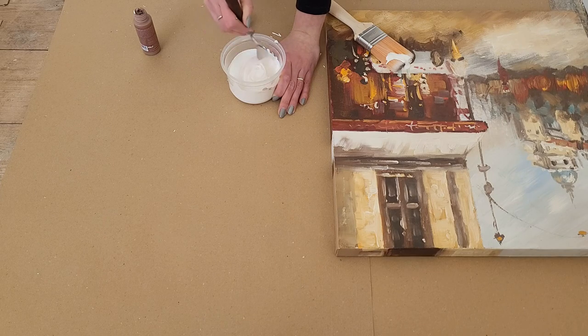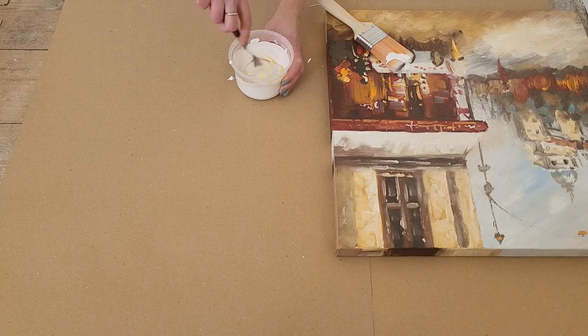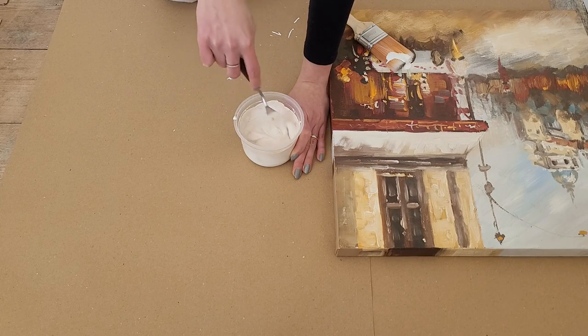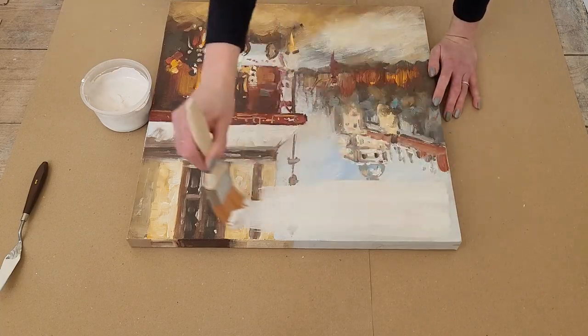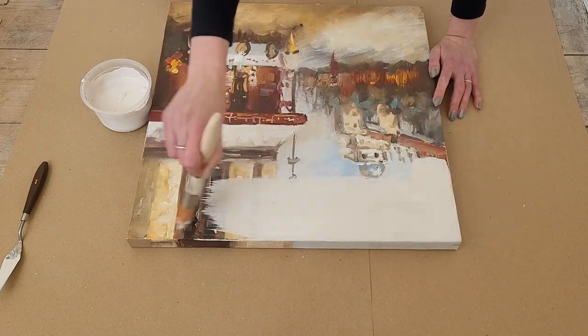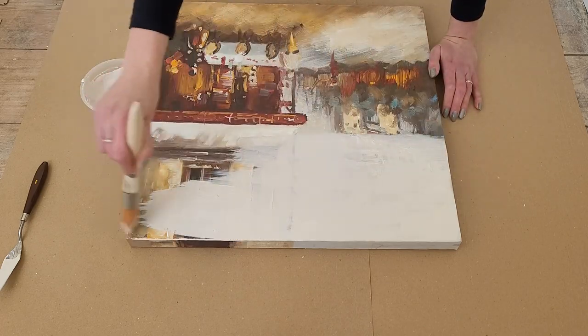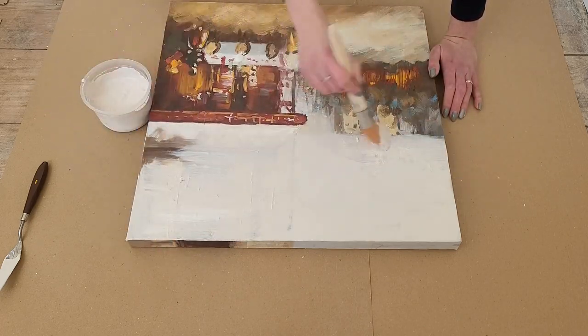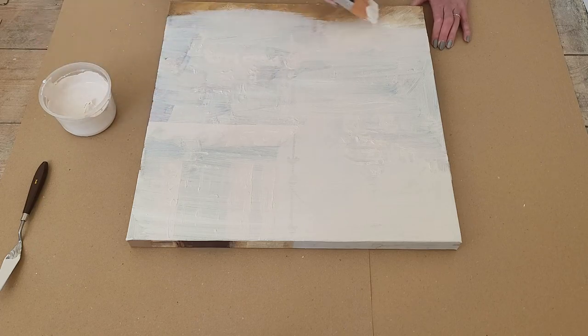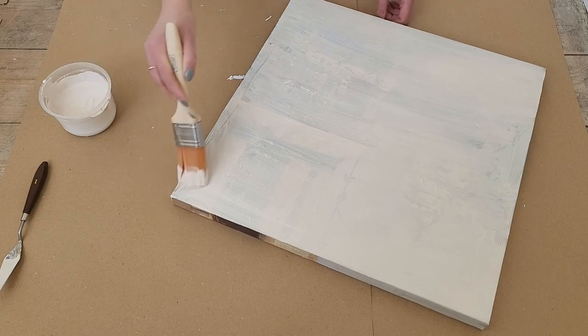For this picture I'm going with a warm beige color. I mix white acrylic paint with a few drops of brown paint, and to brighten it up I add a few drops of yellow paint. Using a white paintbrush I cover the whole front part of the canvas. Even though I will put plaster over it, it's nice to make the background the same color and prepare the canvas for the next step.